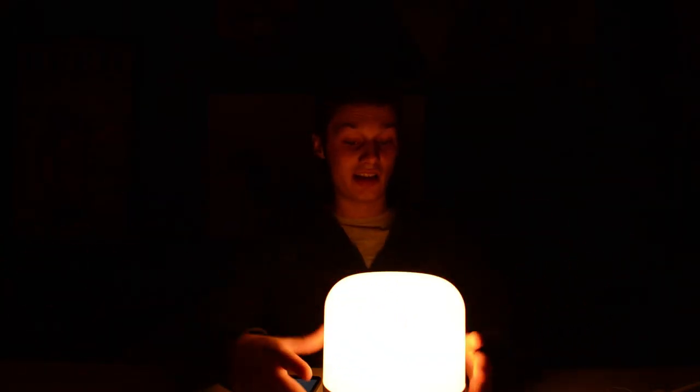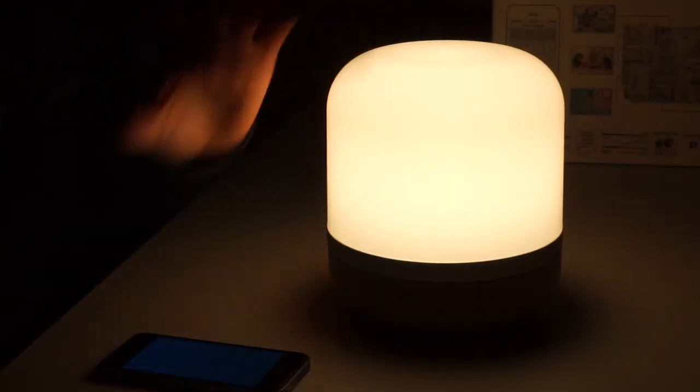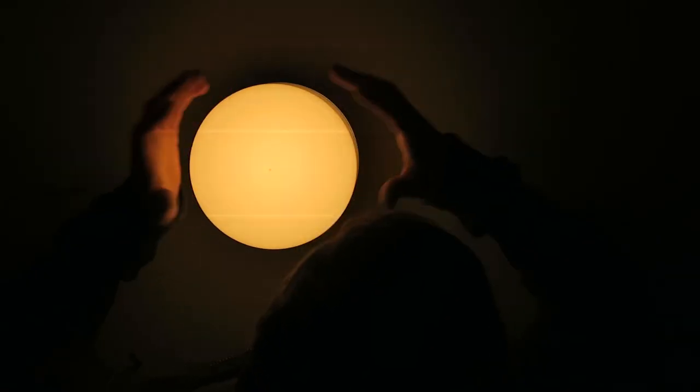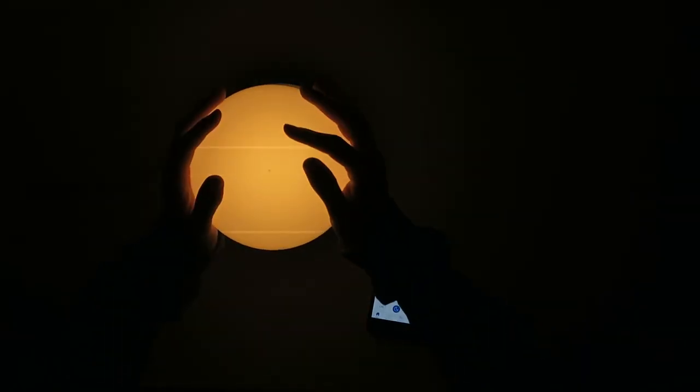You can also set a timer — for example, so your bedside light turns on at around 8 a.m. in the morning. That's actually pretty nice. This can also be used as a bedside lamp that turns on automatically. This is just a night light, so it's not bright — mainly used for children who are afraid in the dark and want a very dimmed light.